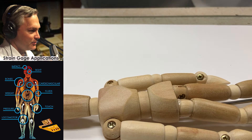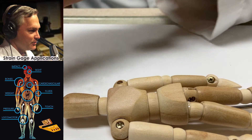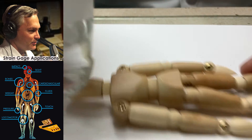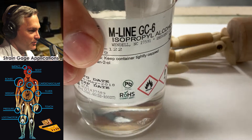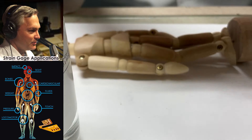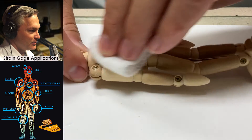First thing we're going to do is degrease the part. I'm going to place the gauge right on the backside of this little mannequin. I'm going to take a little bit of the micromeasurements isopropyl alcohol — we call it the GC6. I'll take the cap off, take a gauze pad, put some into the gauze pad, and just wipe on the backside here.